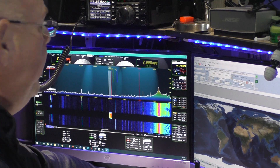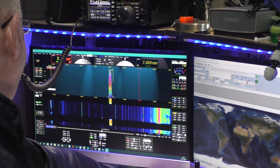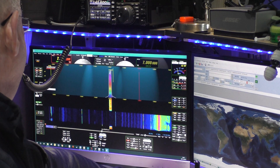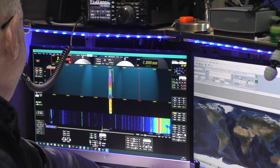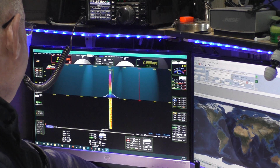Okay, sounding good so far. Let's turn the volume up a little bit. Now we need to call CQ. This is how I do it: 'Hello CQ, Hello CQ, M0XMX calling CQ 40, CQ 40 metres, M0XMX, calling CQ, CQ, CQ — M0XMX, calling CQ 40, CQ...'